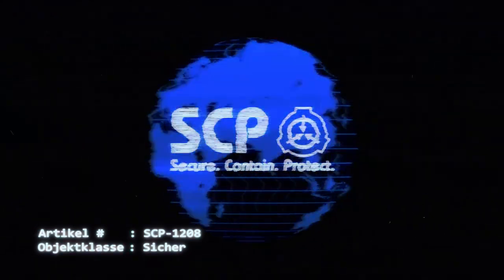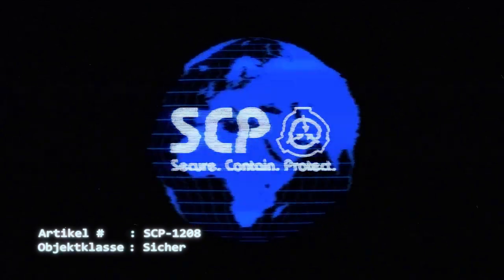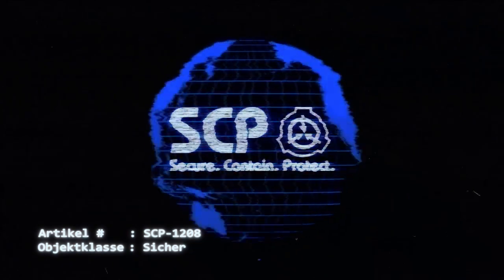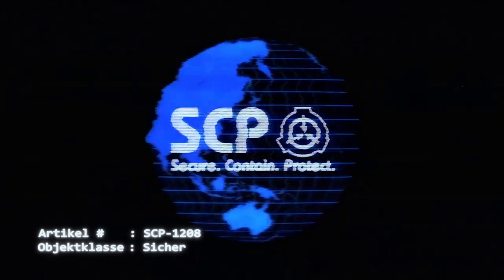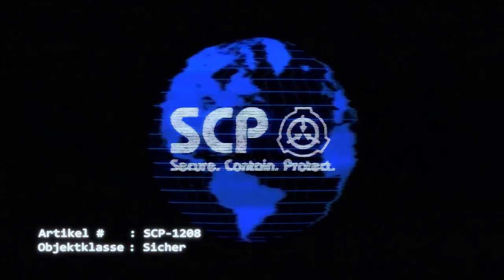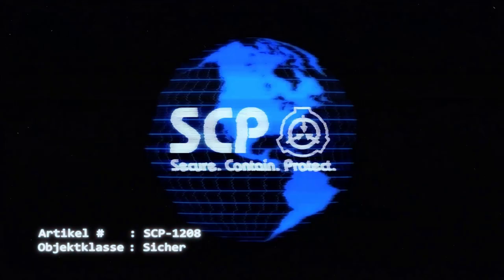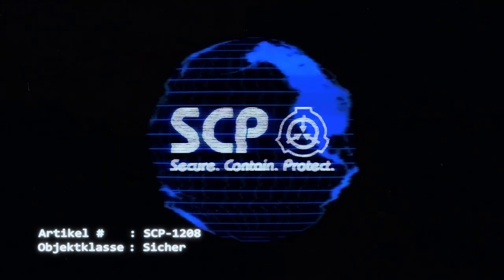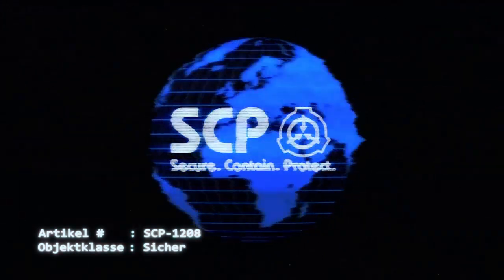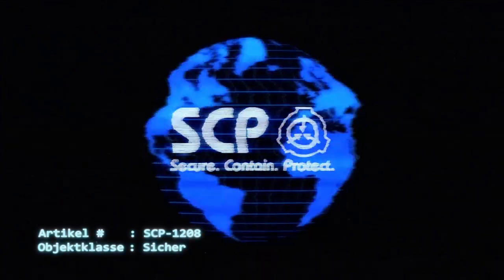nachdem die Betriebstemperatur erreicht wurde und anstelle von Teig sonstige feste Stoffe zwischen den Heizplatten platziert und der Deckel geschlossen wird. Der Deckel kann durch Ausübung eines Drehmoments von etwa 1,3 Newtonmeter am Griff des Geräts erfolgreich geschlossen werden, völlig unabhängig vom verwendeten Material. Material, das die volumige Begrenzung der Kochfläche von 1400 Kubikzentimetern überschreitet, wird an die Außenkanten des Gerätes verdrängt.